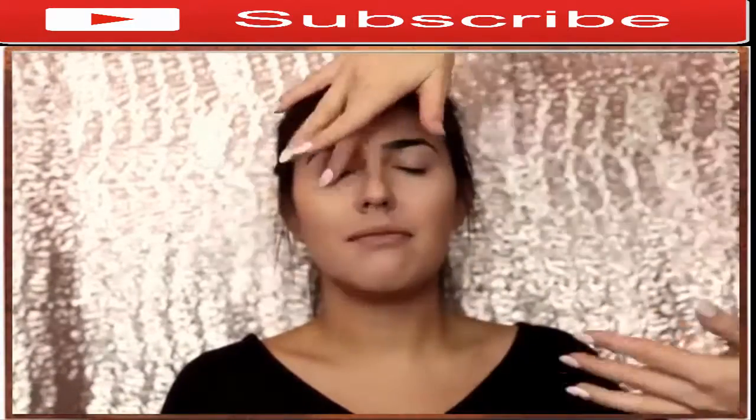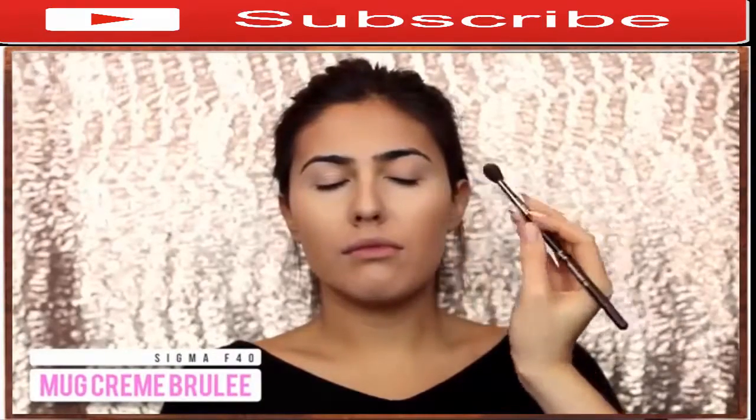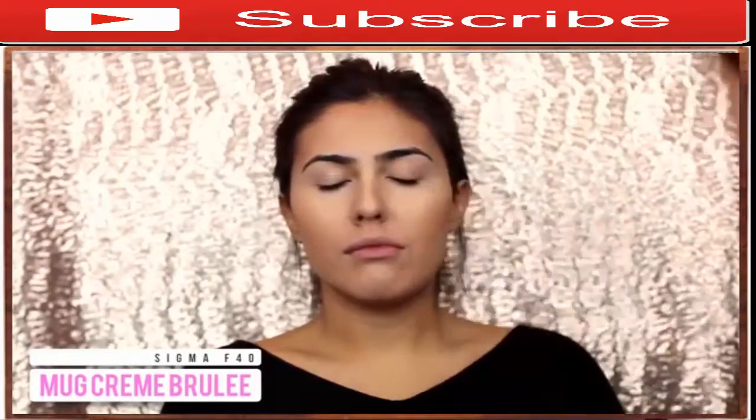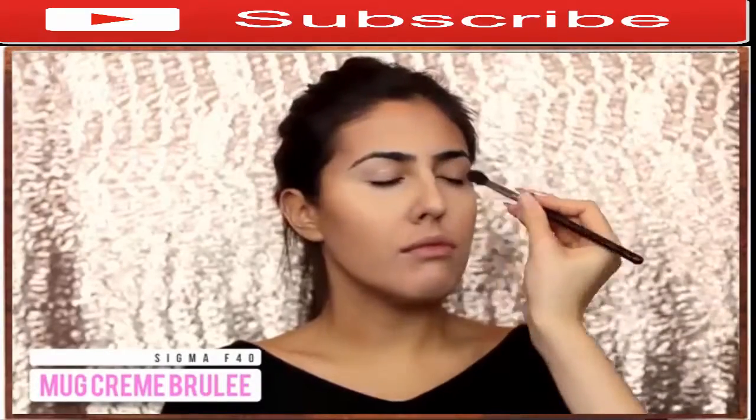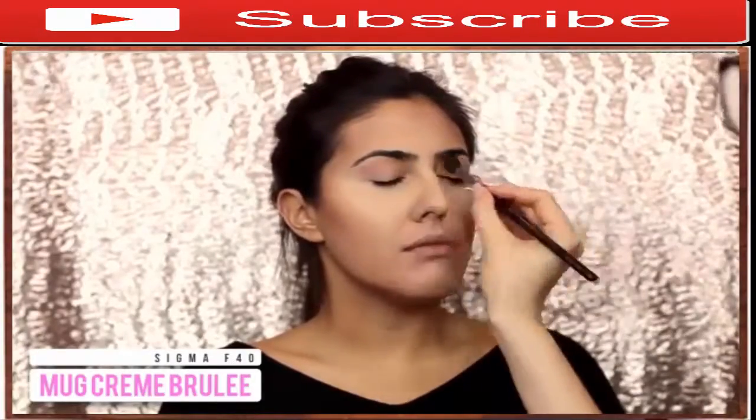Now it's time to move on to the eyes. I'm first priming her eyes with Urban Decay Primer Potion, then going in with Makeup Geek Creme Brulee on a fluffy brush to softly define her crease. This is going to be our transition shade, which will help everything else blend and look a lot smoother.